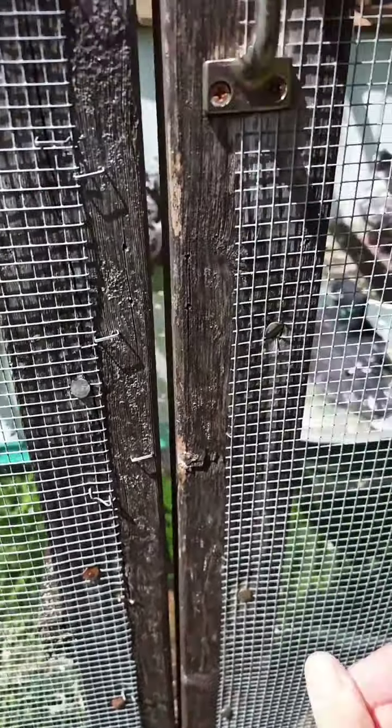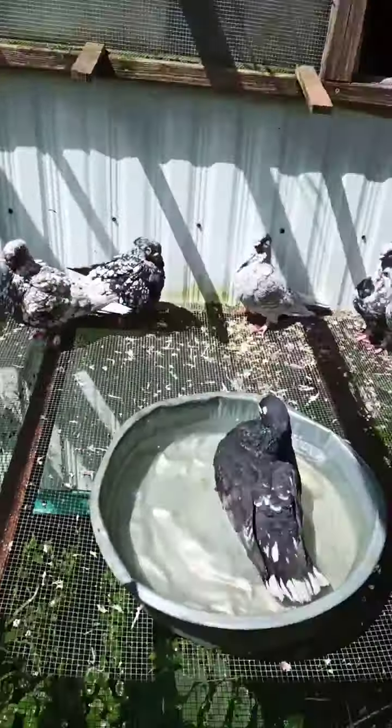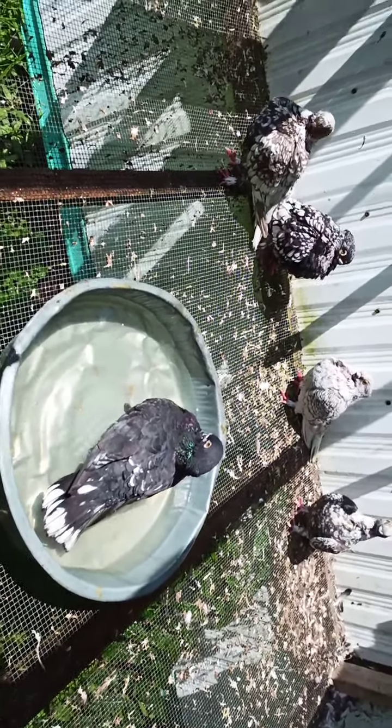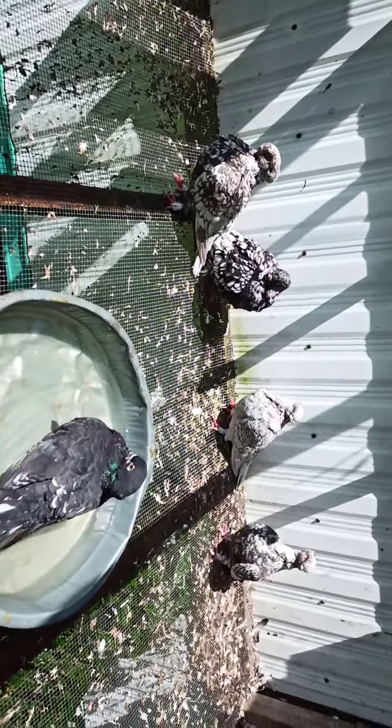They were supposed to wait until I got the other birds done, but as soon as these guys see the water, they come out. I feed and water them first so they drink out of the water.